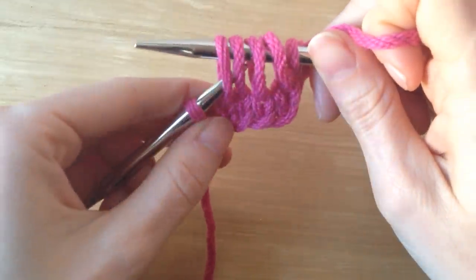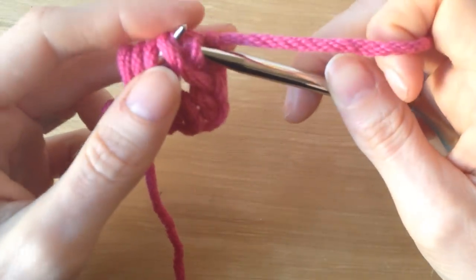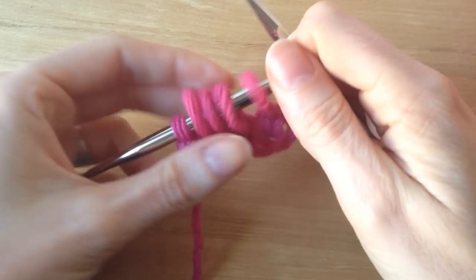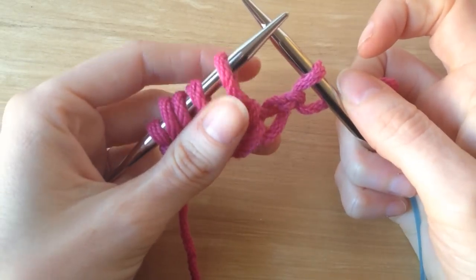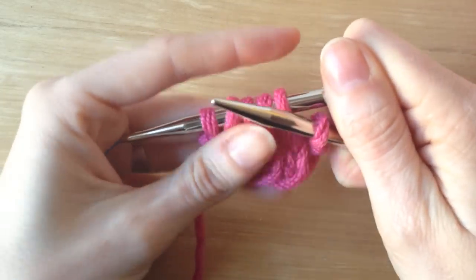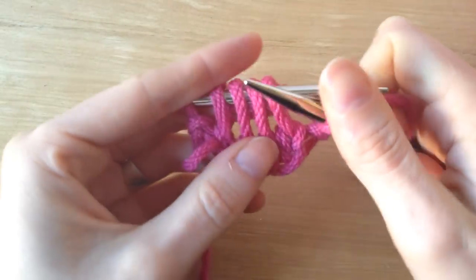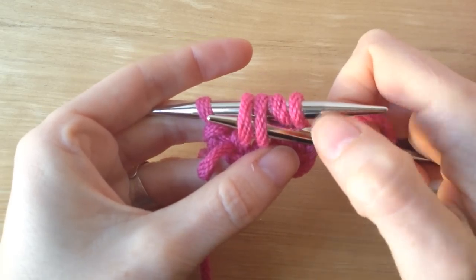I'm going to slip all of them right back onto the left needle. Now I have my four stitches back on my left needle and my one edge stitch on my right. Keeping the yarn in the back of the work, I'm going to take my right needle and insert it into the third and fourth stitches, into the front.